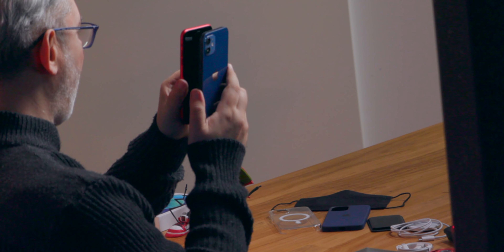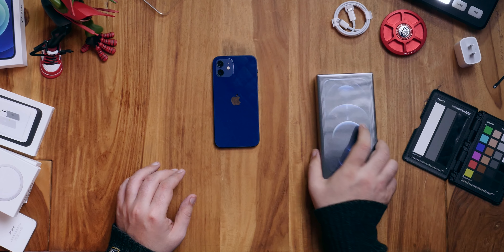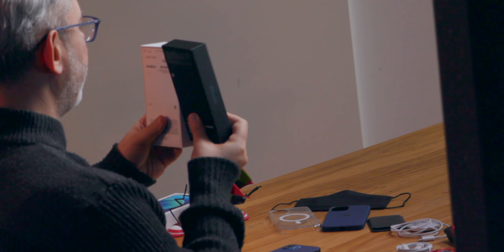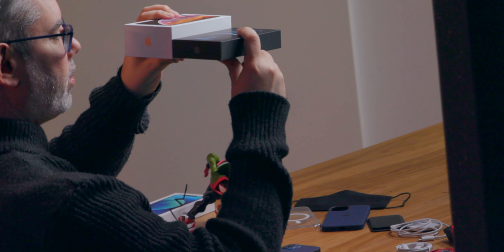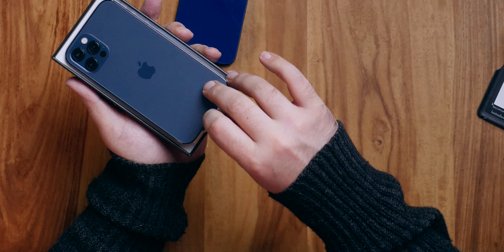The design harkens back, for me at least, to the iPhone 5 and 5S and the original SE — just squared-off aluminum. Even when compared to something like the iPhone 11, which is the same 6.1-inch size but is rounded off instead of square, the 12 looks almost optically thinner, but it doesn't feel that way.